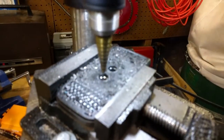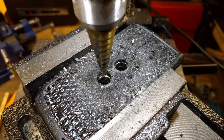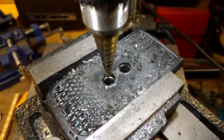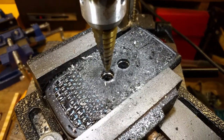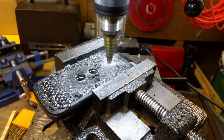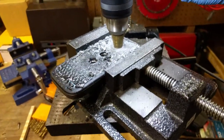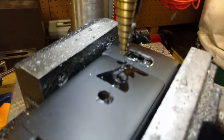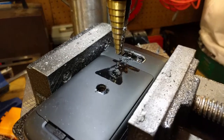That smells terrible! Look at the lithium-ion battery — it's sizzling in there. It's so pissed. It smells terrible. It's leaked some fluid and a little smoke coming out of it.